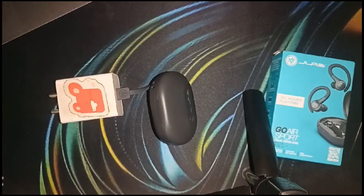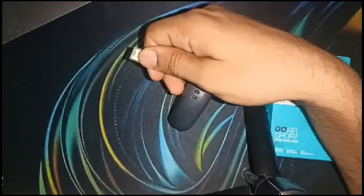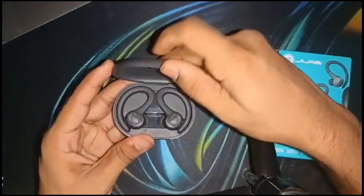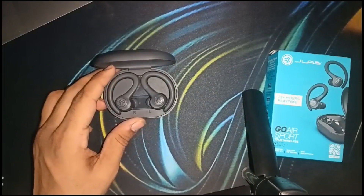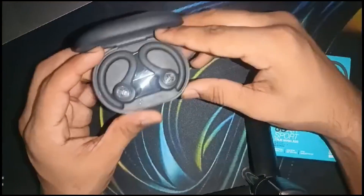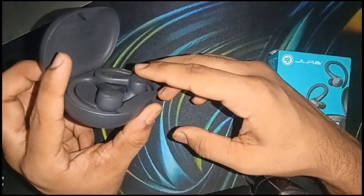If the earbud is still not charged, it's time to do a reset. Open the charging case but do not take out the earbuds. Simply quick-tap the touch sensor up to seven times on the left earbud while it is still in the charging case. The earbud will blink four times blue.